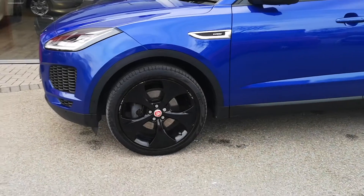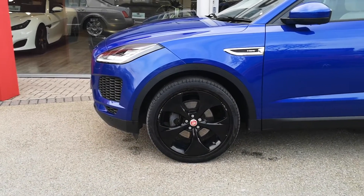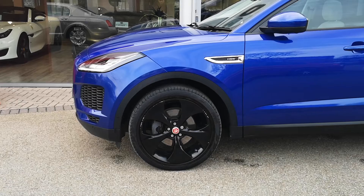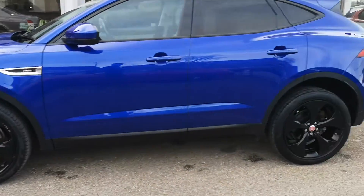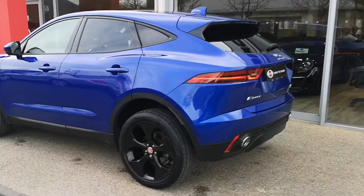You can see that cesium blue paint looking really good. Around the side, these 20-inch gloss black alloy wheels. The tyres are part of our check-off process — our guys in the workshop will look over them, make sure there's plenty of tread and plenty of life left in there. Gloss black window surrounds and rear privacy glass.